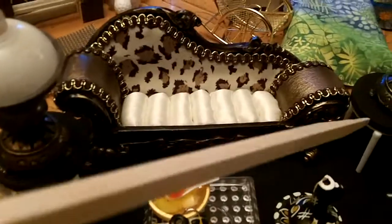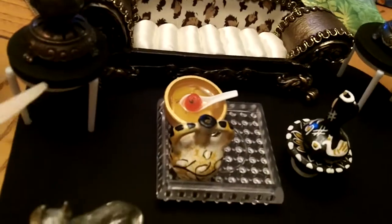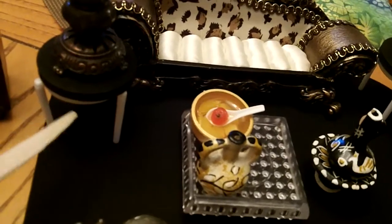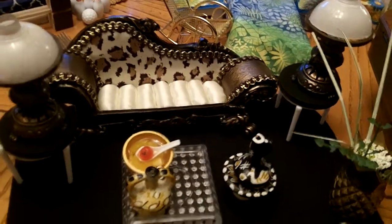These little tables that are holding the lamps come with the pizza. When you order pizza, they put those little plastic white tables on the pizza, and that's what they are. So I made them into tables for my lamps.